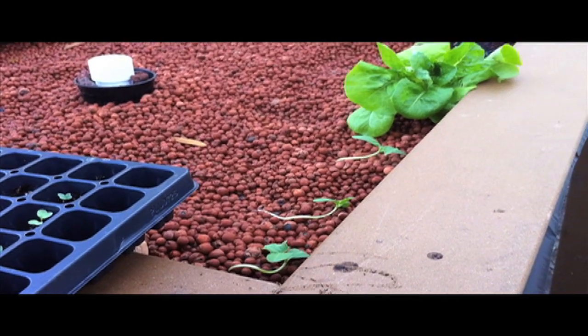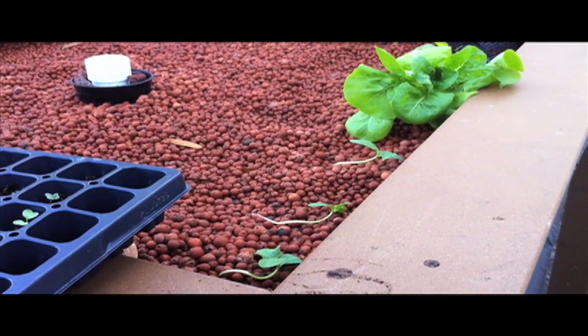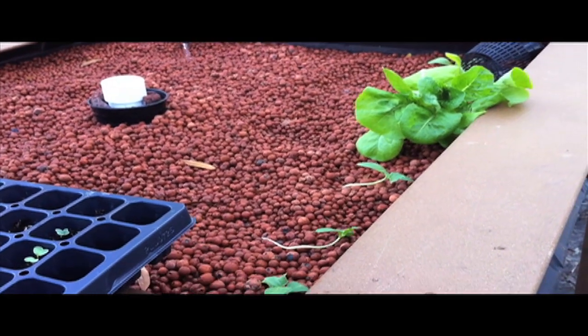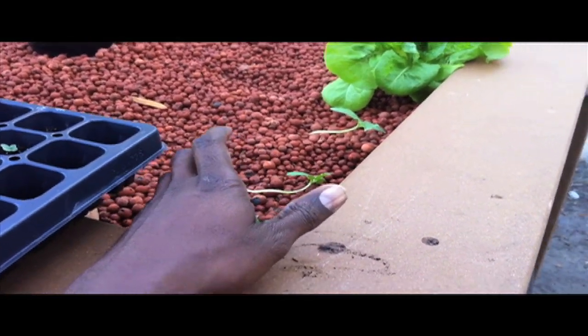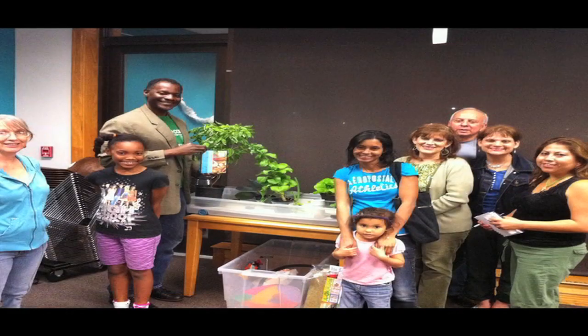What's kind of neat about the Aquaponic Basics Food Factory is the way it's designed. This is the second tier, and you can see that I've already planted some vining crops. Eventually what they'll do is grow down and flow over.